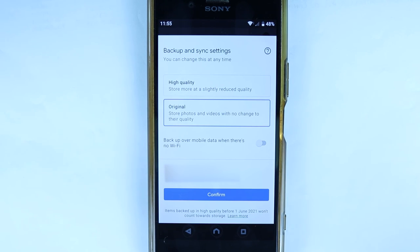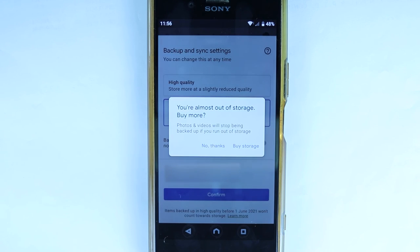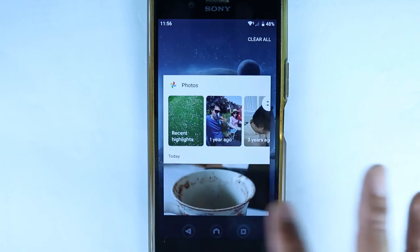Once you are happy with the settings, just touch Confirm. You might get a message saying you are almost out of storage — I said no thanks. So you can close this. Now we are done.